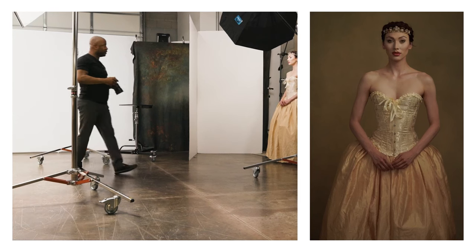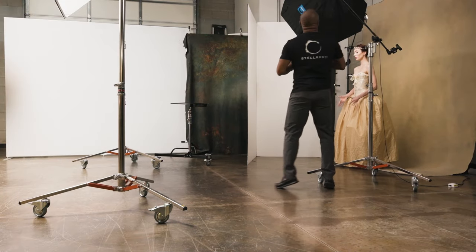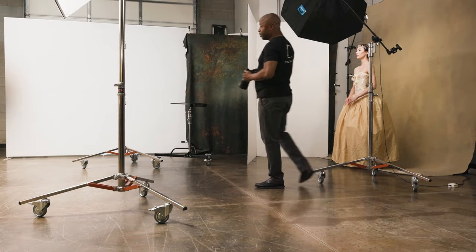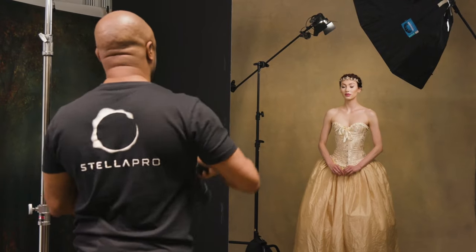My light is currently at 2,500 lumens. On AC power I can push that up to 9,000 lumens, but I'm using it at about 2,500.